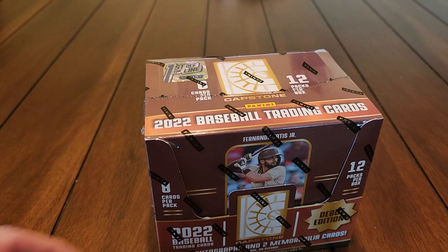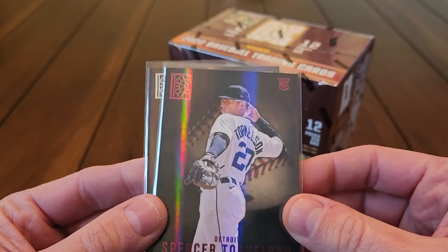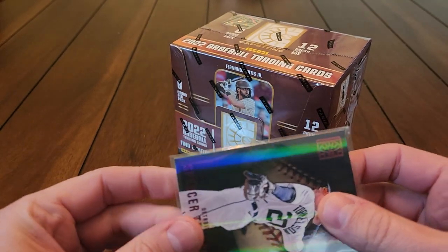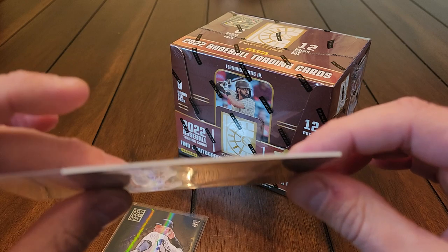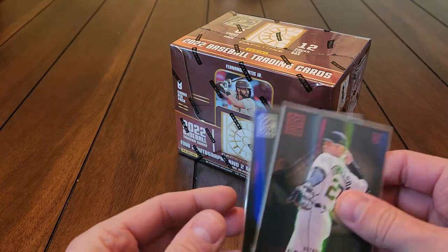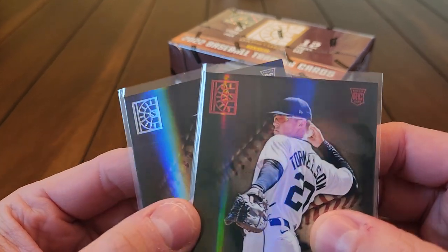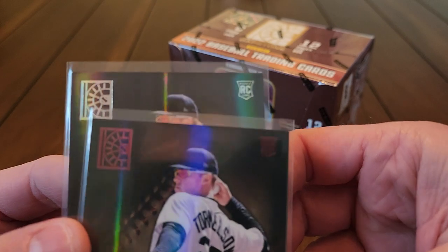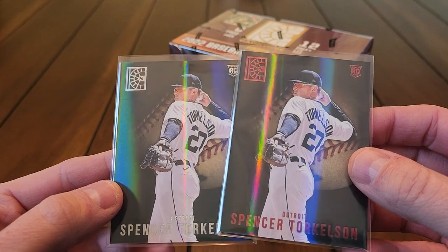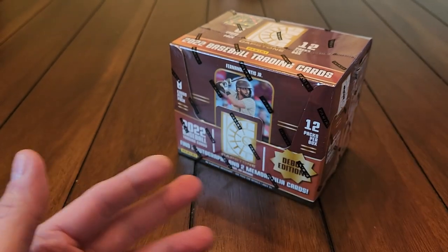Just to show you what these look like before we get into it — I opened one box off camera. As you can see, that's the base design, it's pretty nice. These cards are not super thick but for base cards they're gonna take the thicker top loaders like the 55 or 59 point ones. You can see the Capstone logo, the name, the rookie logo. I got a couple Spencer Torkelson's out of my other FOTL box.